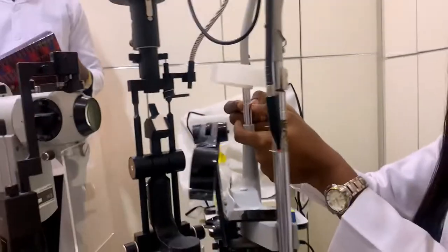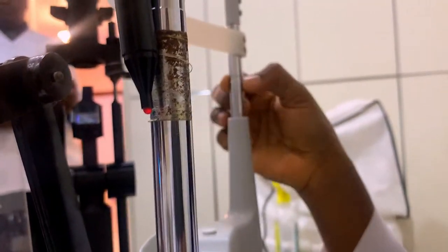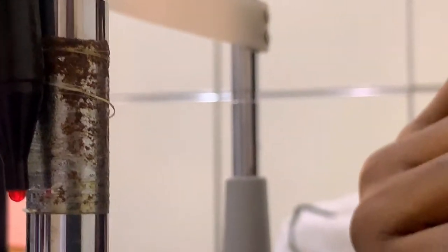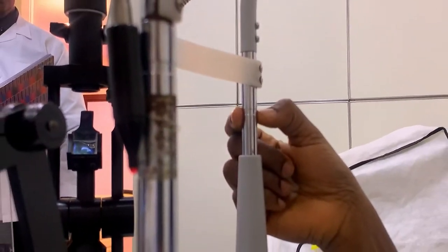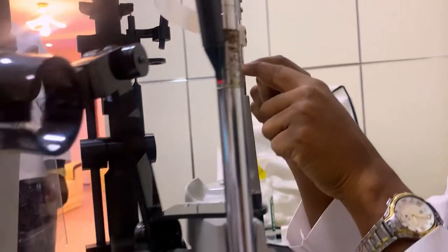After the forehead rest, next is the cantus alignment marker. This is what is called the cantus alignment marker. This cantus alignment marker is what helps the clinician to align the patient's temporal cantus during patient setting or patient preparation. It must align with this cantus here. After the cantus marker, this is the lateral cantus alignment marker.